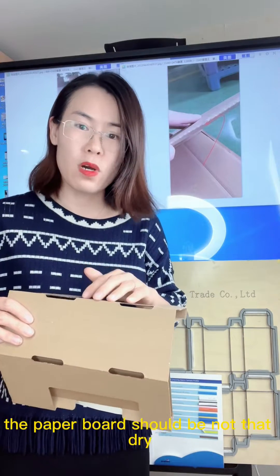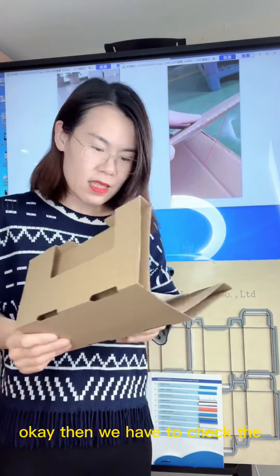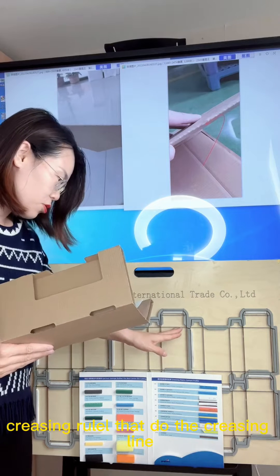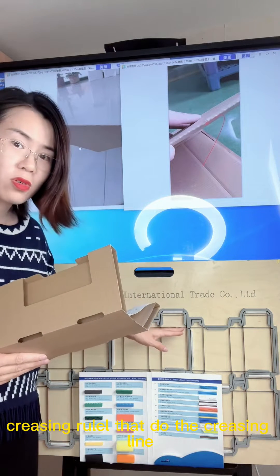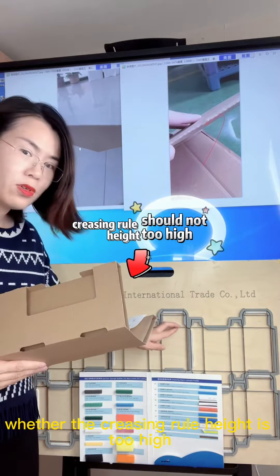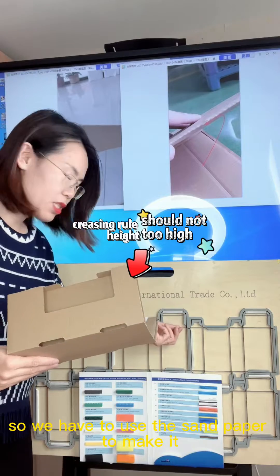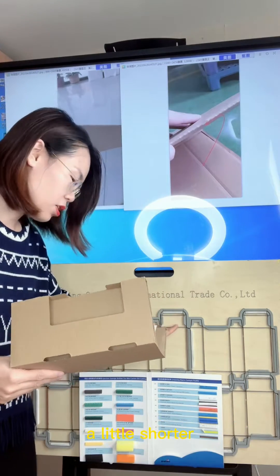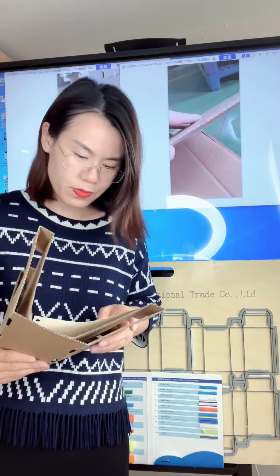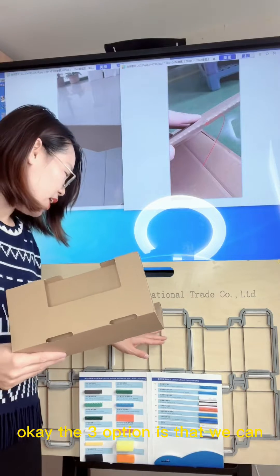Then we have to check the cutting rule — specifically the crease line — whether the crease rule height is too high. If so, we have to use sandpaper to make it a little shorter, or we change to a shorter crease rule.